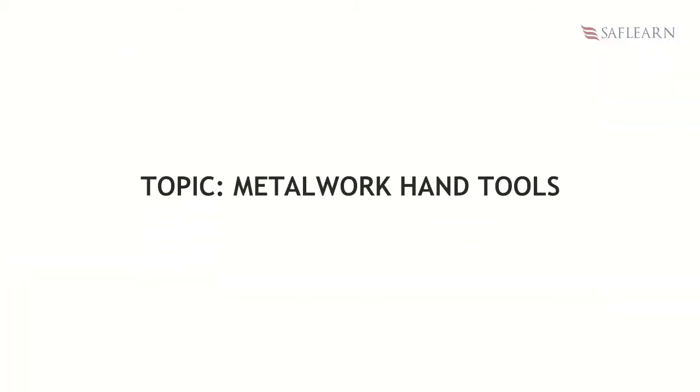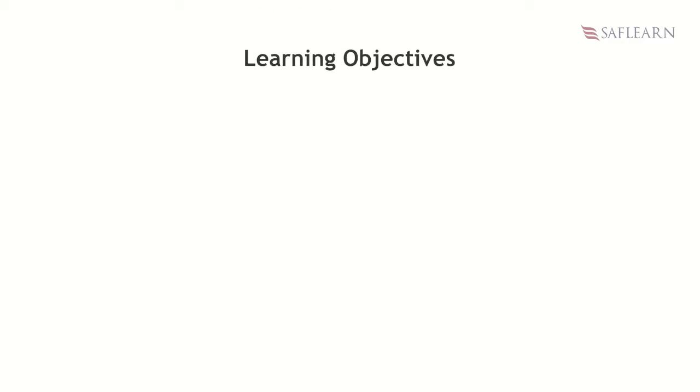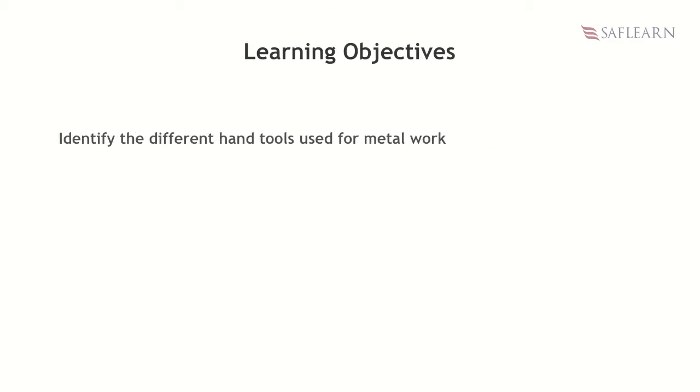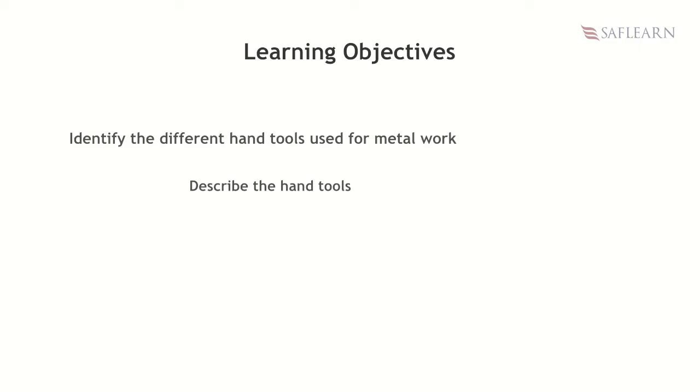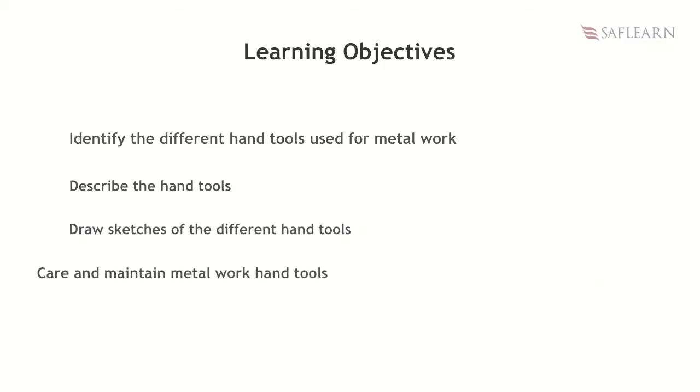Hello wonderful students! Our lesson for today is on metalwork hand tools. In this lesson you will learn about different hand tools used for metalwork, describe the hand tools, draw sketches of the different hand tools, and care and maintenance of metalwork hand tools.